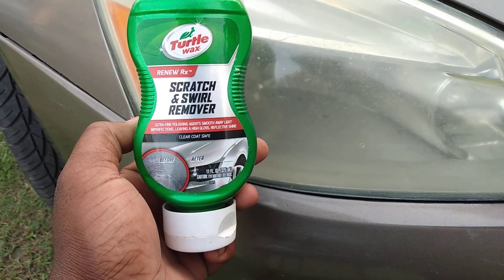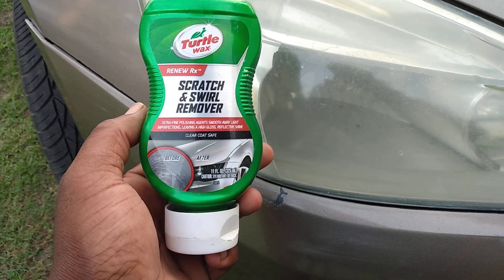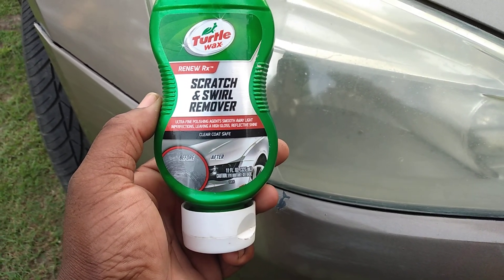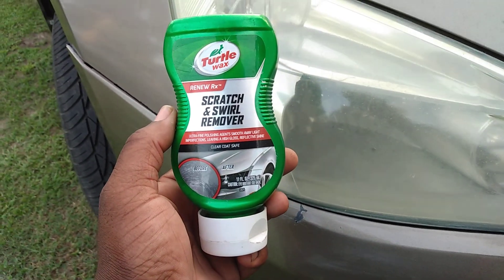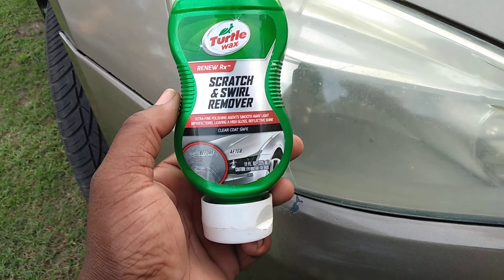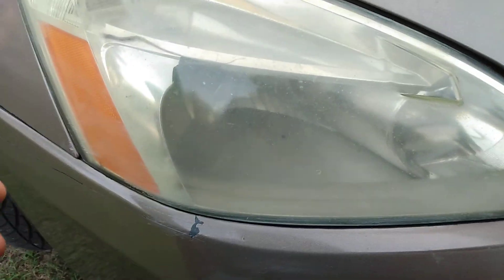Welcome back to the channel y'all. In this quick video I'll share with you guys the Turner Wax Scratch and Swirl Removal Ultra Fine Polishing Agents — Smooth Away Light Imperfections, leaving a high gloss reflective shine on clear coat as well as your headlights.